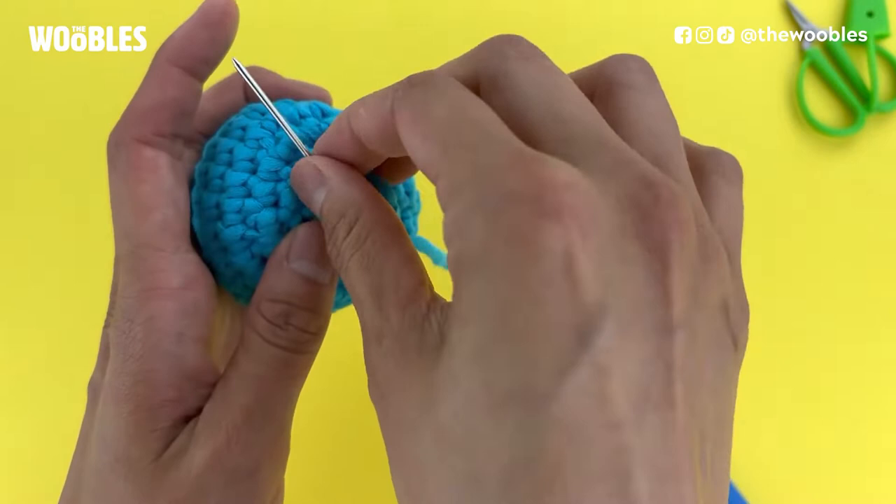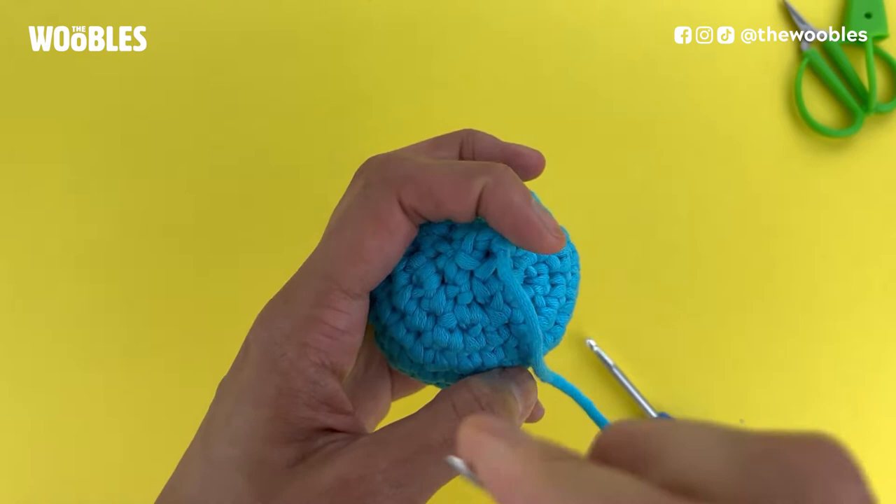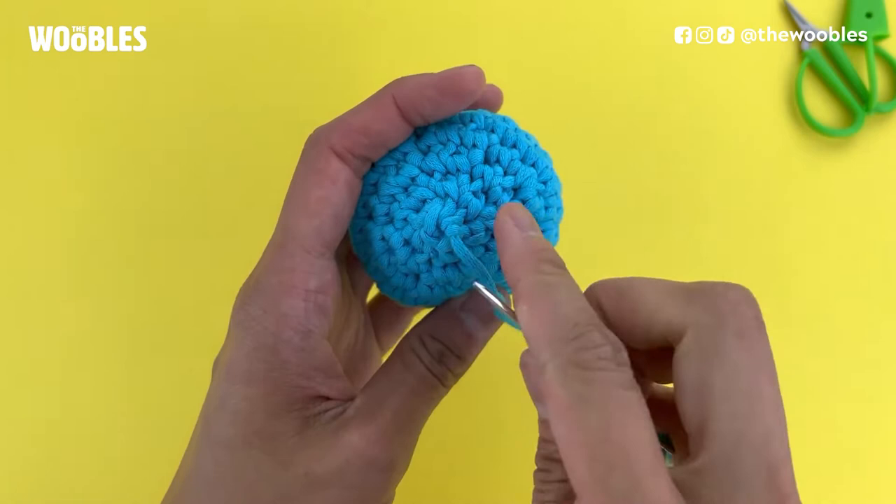I'm going to repeat that all the way around this last round, which was six stitches, so I'm going to do it a total of six times, and every time I'm going to pull really tight. You can already see how it's making that center hole disappear.